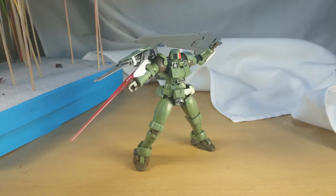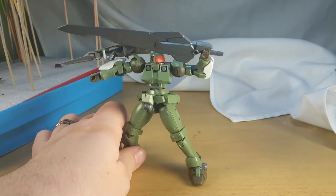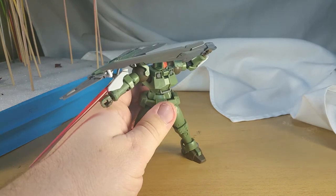Hello everyone, welcome to Shelf Space. I'm your host Rodimus13 and today we are going to start painting this custom figure. We've got everything assembled. He looks pretty darn cool even without paint if I do say so myself, and now the only thing that is left is to get some color on him.